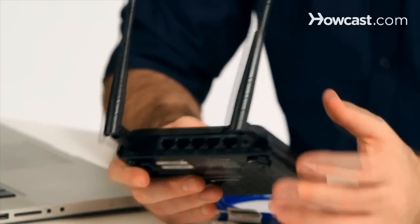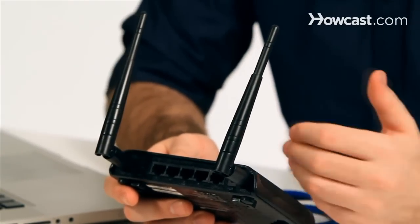For example, if you're trying to connect a printer that doesn't have wireless access to your network, you will have to set up the name and password of your network in the access point before you connect it to the printer. That way, when you connect it to the printer, it'll automatically connect to your network, and the printer will not even be aware that it's connected to a wireless network — it'll just think somebody hardwired it right to the router.